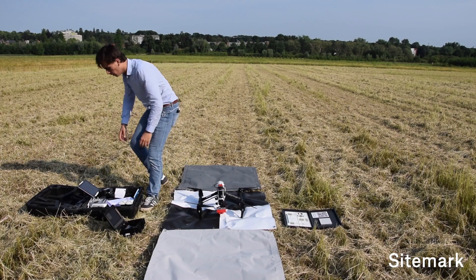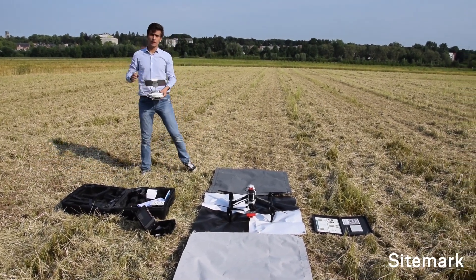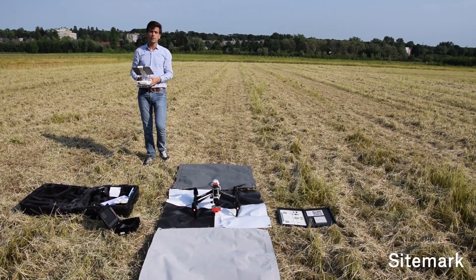The next thing to do is actually to take off. You go to the Atlas app, click on start, and the drone will take off automatically.